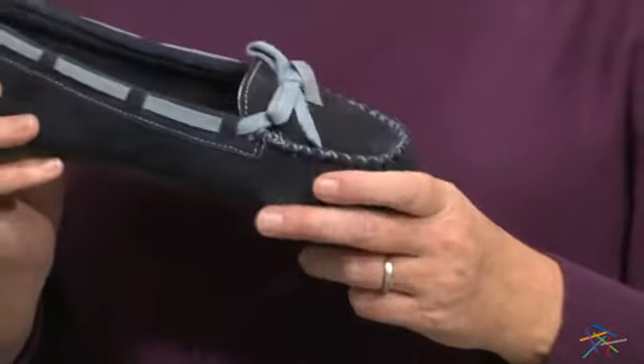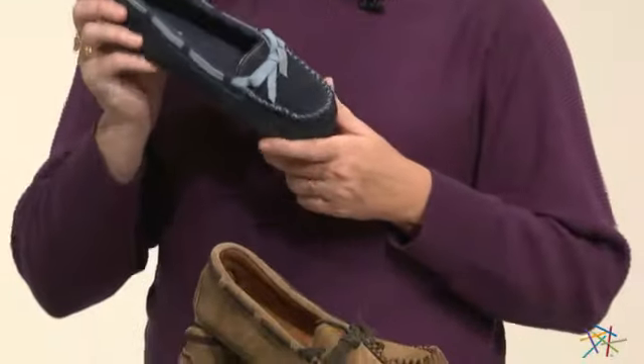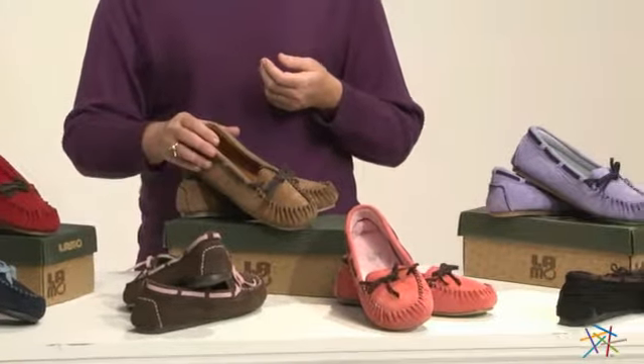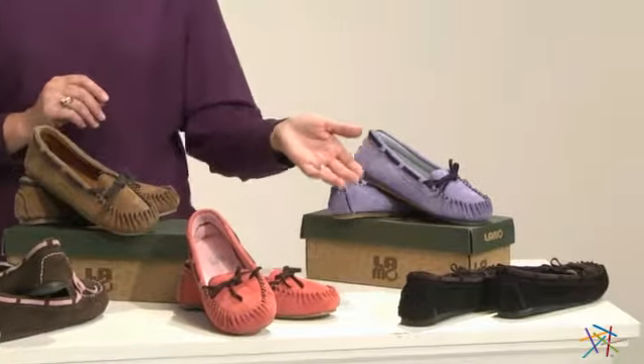The best part about the Sabrina moccasin by Lamo is that they offer it in a variety of colors. Here you see it in navy, but you also can get it in red, chocolate, chestnut, pink, blue, or black.